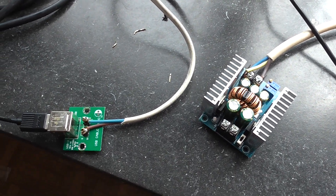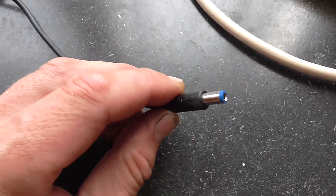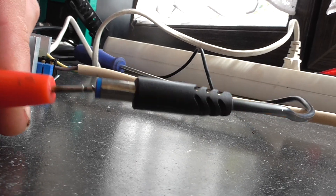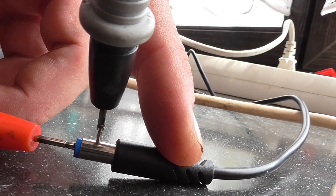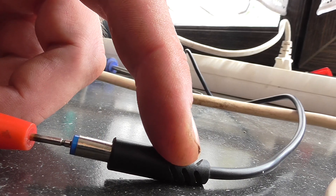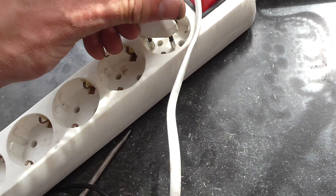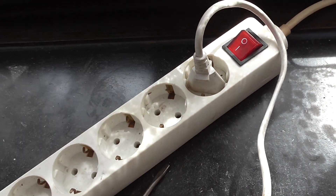It's very important to check that the polarity is right. You can easily do this by using the output cable for the device to be charged and putting the pins of a multimeter inside — in the middle and at the outside of the barrel plug — then measuring if it's minus or plus voltage. If the polarity is wrong, you can just change it by rotating the plug 180 degrees and re-plugging it to get the correct polarity.